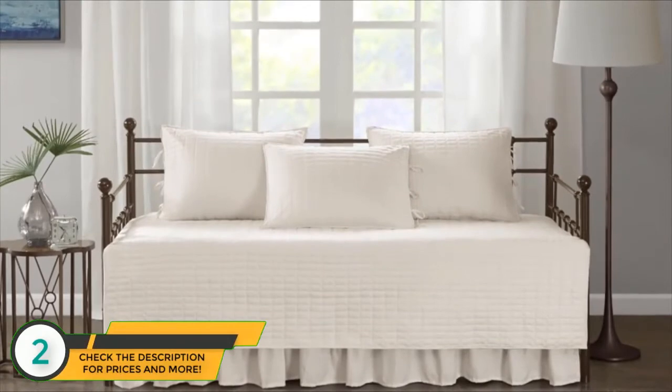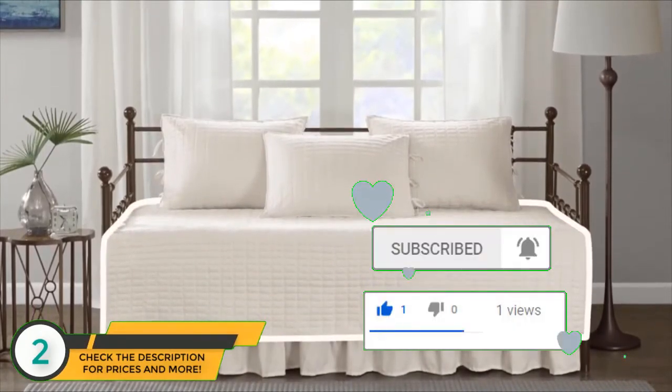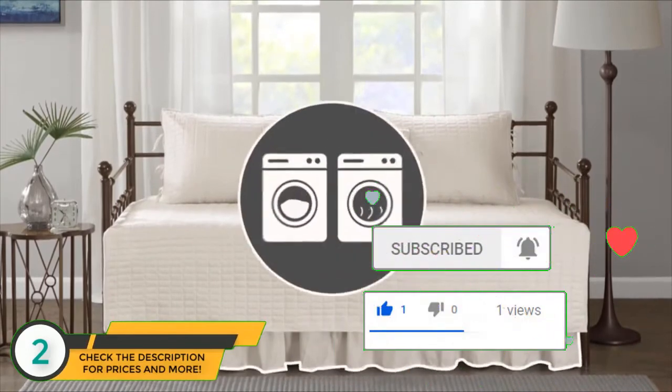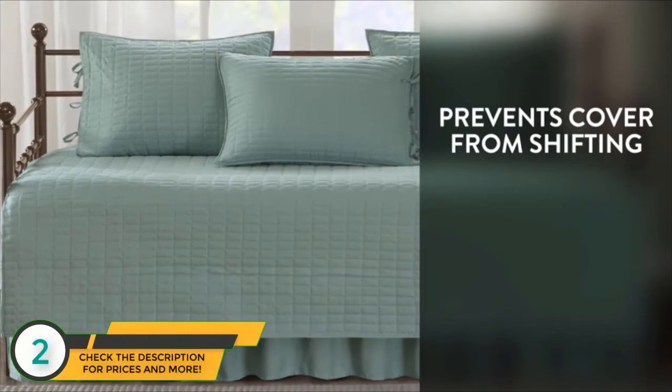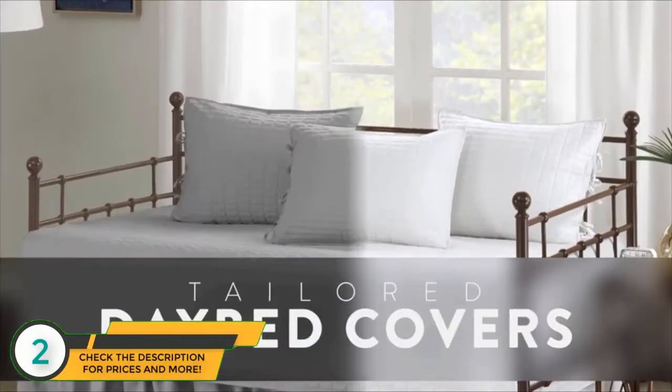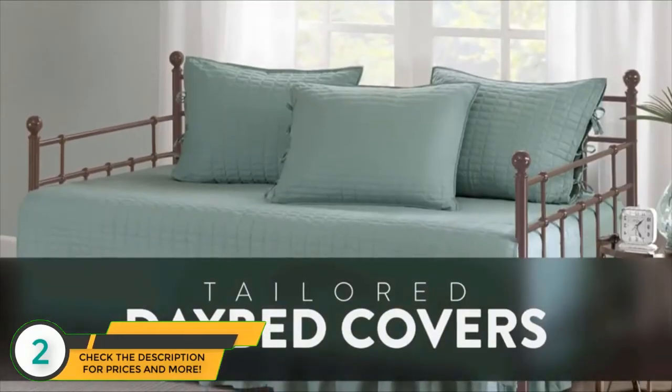Our collections are complete sets, and include three pillow shams, a daybed cover, a bed skirt, and they're all machine washable. Our tailored design prevents the cover from shifting while you nap and makes it easy to remake your daybed. A daybed is a great addition to any home, and it's easy to create a clean look with our tailored covers.